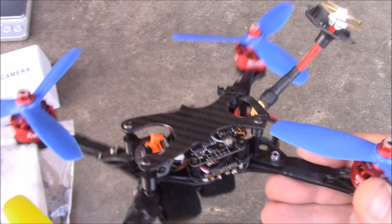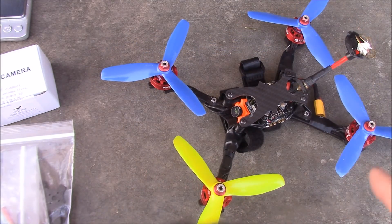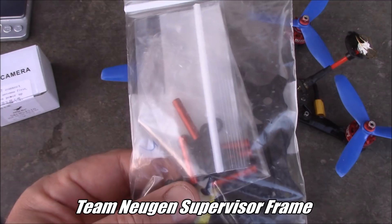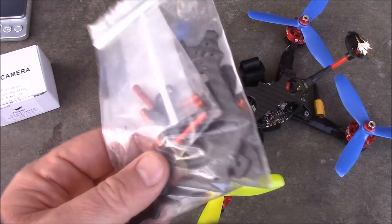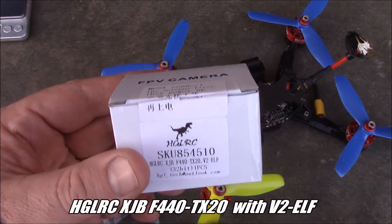The real ACC Axie antennas that I tried didn't work so well, so I don't know what the problem is, but when I put this on it worked a lot better. Today we're going to take a look at their 3 inch frame — I think this actually runs 3.5 inch props but I don't have any. This is the Team Nugent Supervisor frame and it's a little bit smaller. We're also going to take a look at this HGLRC stack.